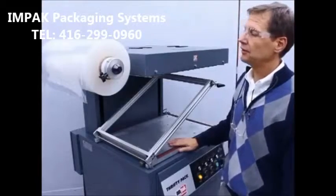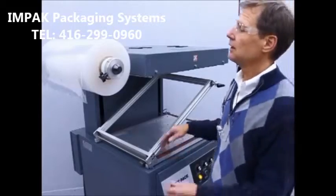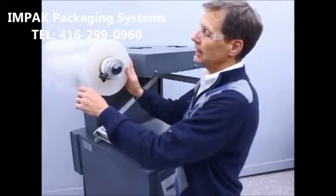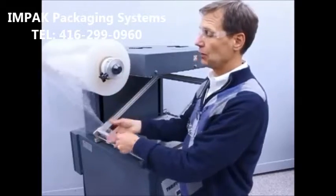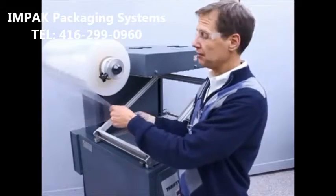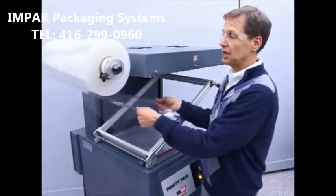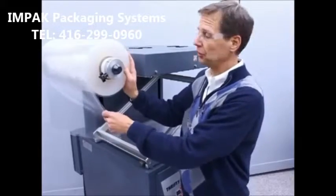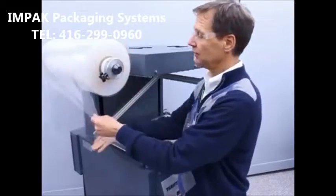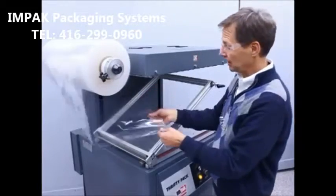I'm going to explain the very simple threading process for the Ampac Thrifty Pack skin packaging machine. The skin film is loaded onto the spindle, and if you are using a film that has a heat-activated adhesive coated on one side, make sure to thread the film so that the treated side of the film will be facing the product. In this particular instance, we're using a 7.5 mil film that is treated on the outside.